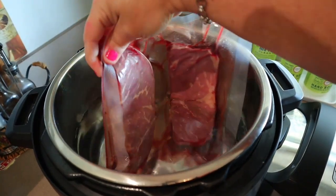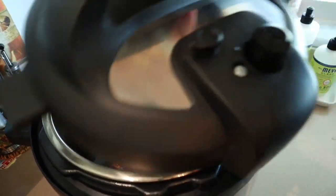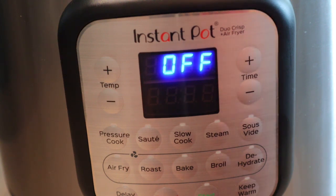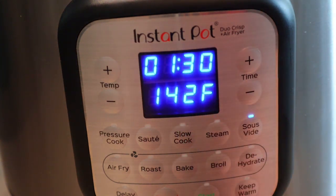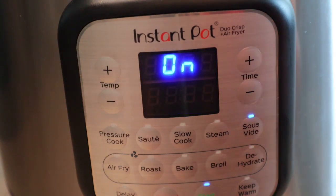All we're going to do is stick those right down in the water. Make sure they're not folded over or on top of each other — we want them separated. Put the top on it. Once the steak is in the Instant Pot, the only thing we have to do is set the time and temperature. The temperature is based on how you like your meat — well done is 160, medium rare is around 135. We like ours a little over medium, so I'm going to do mine for an hour and 30 minutes at 142 degrees. Just hit start, and now we let it go.